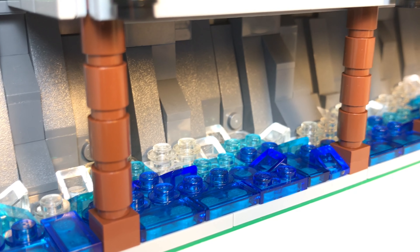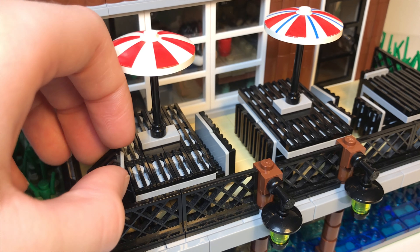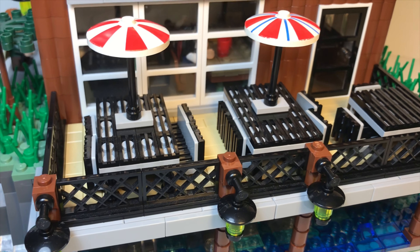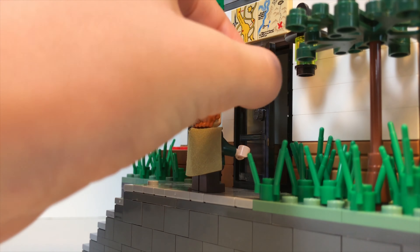Underneath the outdoor seating portion of the restaurant, I built in a small rocky wall with dark grey roof pieces. I also used my standard water technique coming up to the cliff by switching from transparent blue to transparent white. For the actual outdoor seating, I used light grey tables and chairs with black grill pieces on them, meant to make them look like those graded tables you see in outdoor restaurants. There are three tables in total, with ten chairs and two umbrellas.